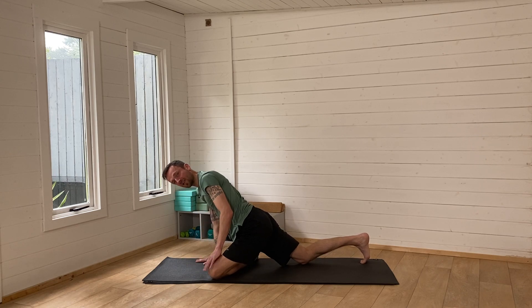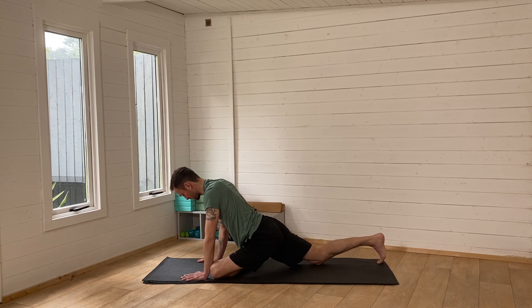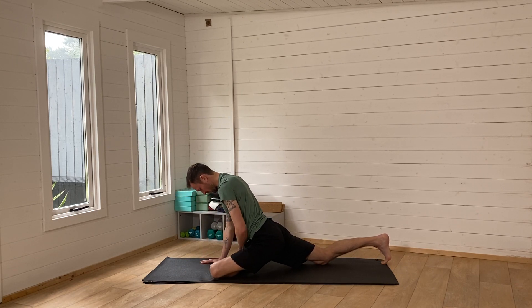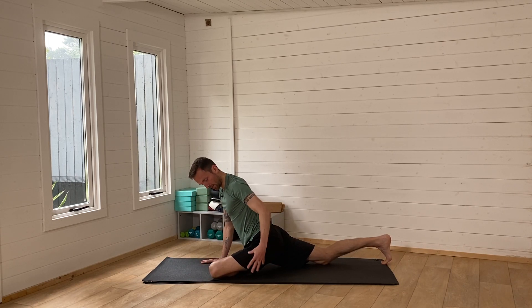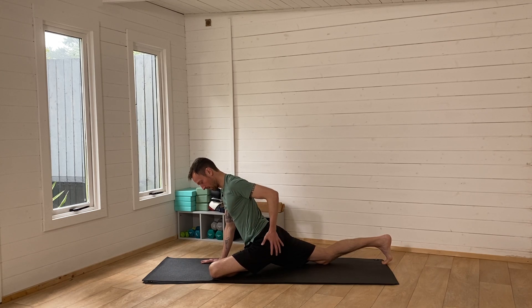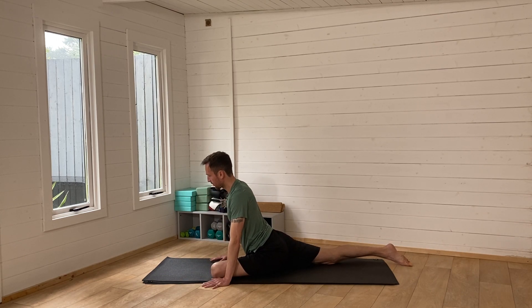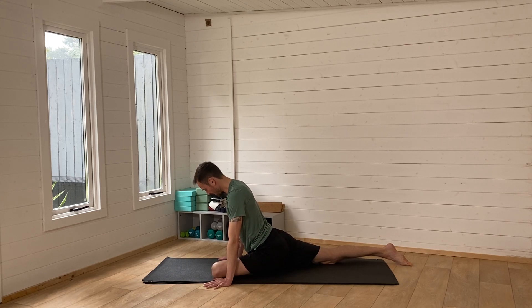Walk the foot backwards, keeping the right hip pushing towards the left heel — try not to let it lift up too high. Let the left hip sink down. You can always use a pillow or cushion for the left hip to sit into if needed. Allow the left hip to sit wherever you can feel a nice stretch, and again use dynamic movement to massage the body and create suppleness.